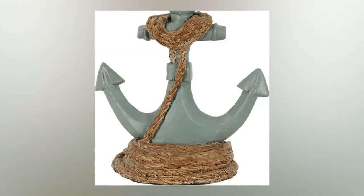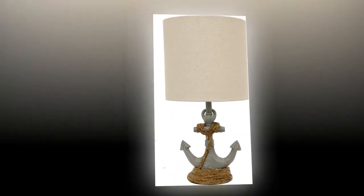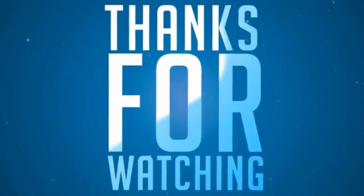Great gift. My daughter has her gift in the living room — it looks great.